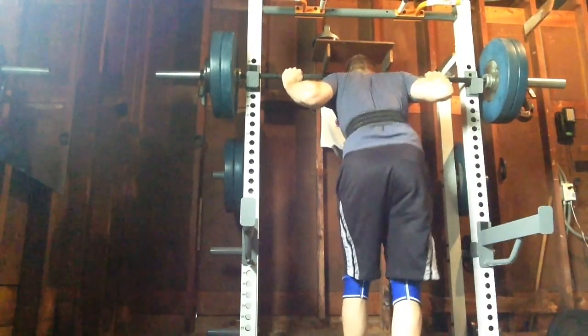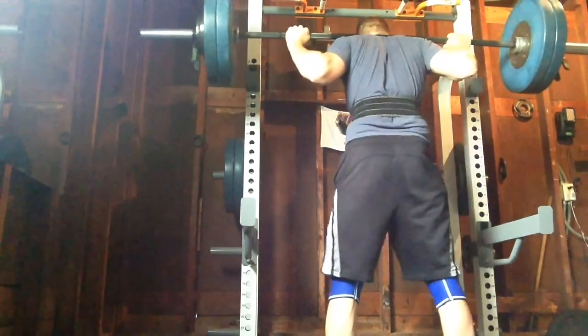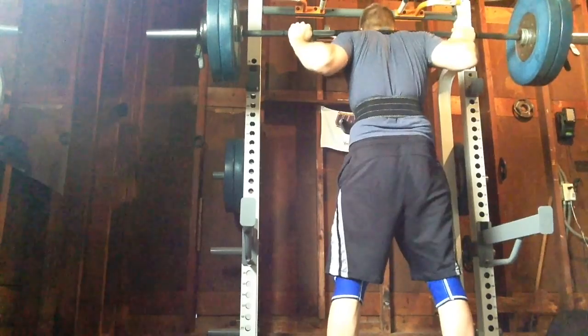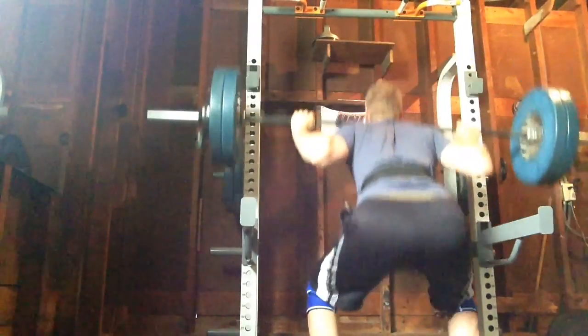What's going on everybody? Back with some more squats. Today's workout is the Wednesday workout of my daily undulating periodization program, and it is four sets of six squats.